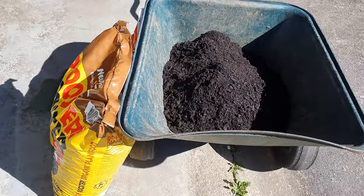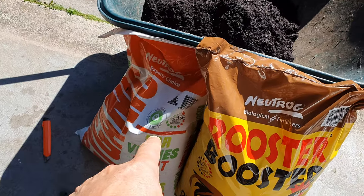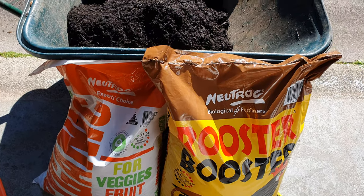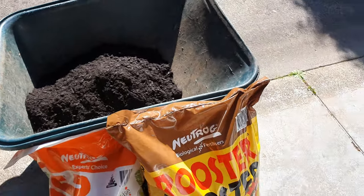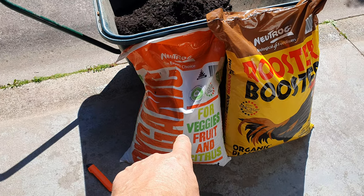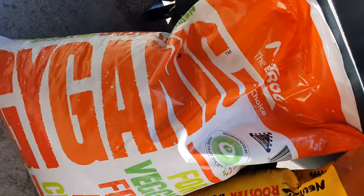So that's the compost now in there. I'm going to mix all three bags — the slow-release fertilizer and the new one I've never tried, but I'm only going to put a little bit of this one. The ratio is one bag of compost, one bag of slow-release pellets, and maybe half a bag or maybe the whole bag of the — it's called Gigantic.